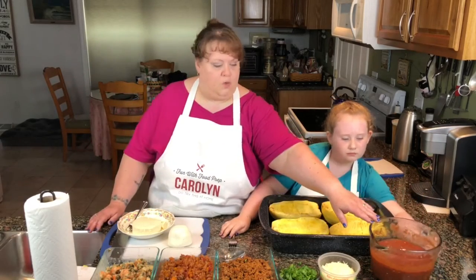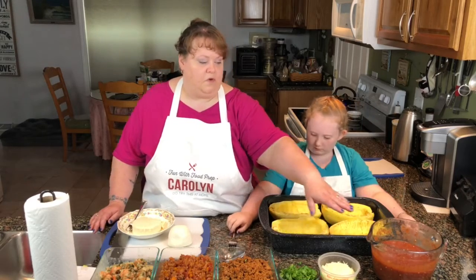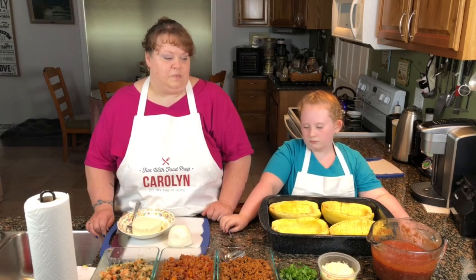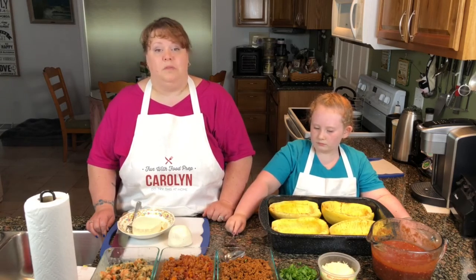This is our homemade tomato sauce. We used a can of organic crushed tomatoes, a can of organic diced tomatoes, and then added our garlic and Italian seasoning — which is basil, oregano, marjoram, and a couple other things that all came in the bottle.